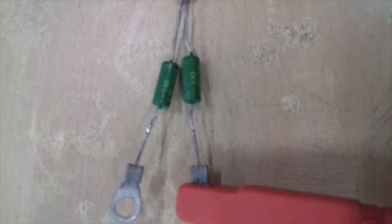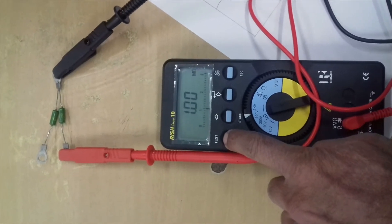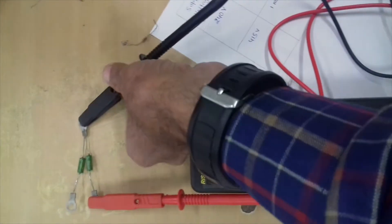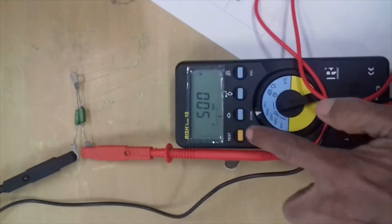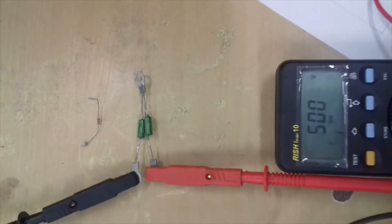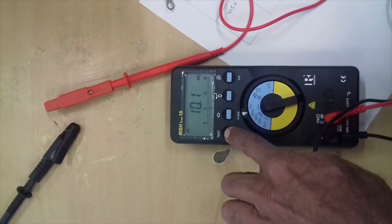This is a 1MΩ reading. We will test the test button. When we press the test button, if we press the black terminal and put it here, it is in series. Now we will test: the reading is 2MΩ. This is a carbon film resistance. We will test the carbon film resistance — so this was 10MΩ.